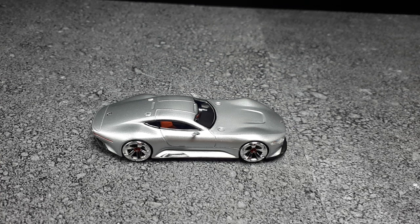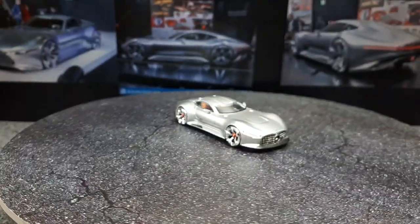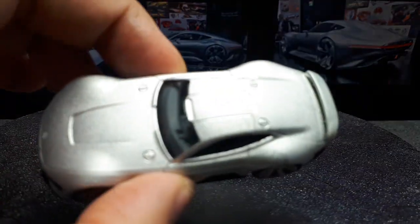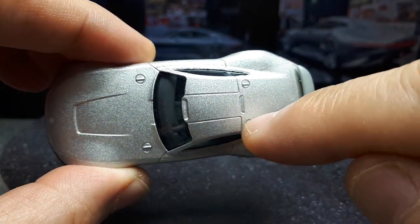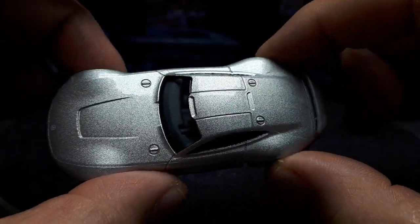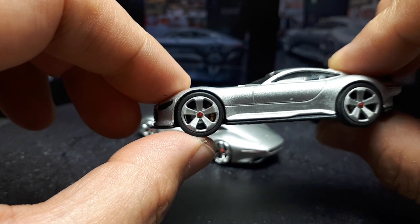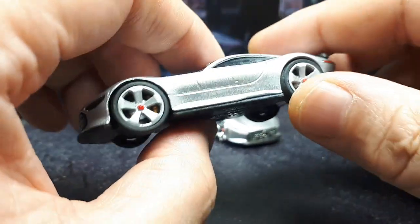Let's compare it to a couple of other models. First, here's the Majorette version — they cast all the detail lines right into the mold, and they all run in the same parallel order because they're part of the molding itself. The Schuco either uses separate pieces or the mold was done by an amateur. I did 3D-print my own wheels on the Majorette, but you can actually see the whole tire on that one. The Majorette is pretty darn good, actually.